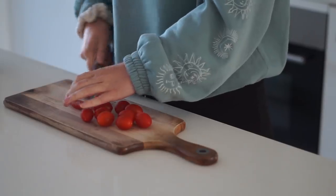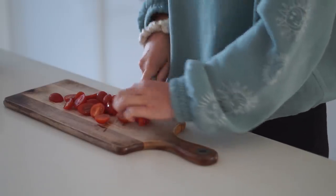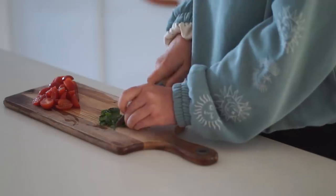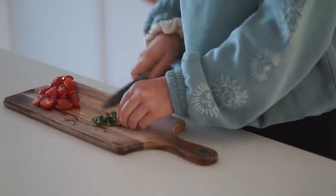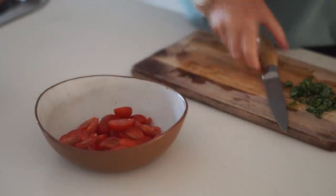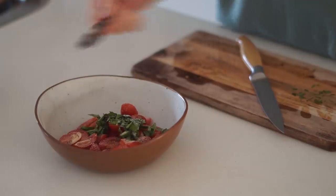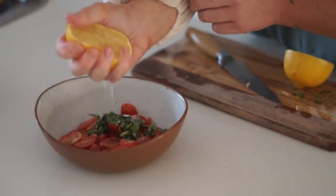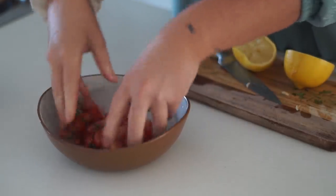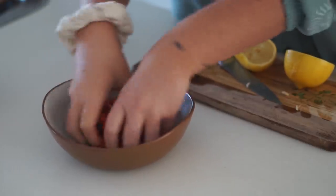This idea stemmed from really wanting to have tahini on toast in a savory way. I started by slicing up a whole bunch of cherry tomatoes, and chopping some fresh basil — which in my opinion is the superior herb. Into a small bowl I put the cherry tomatoes, basil, onion powder, garlic powder, salt, and lemon juice, then mixed this together with my hands until everything was well combined.